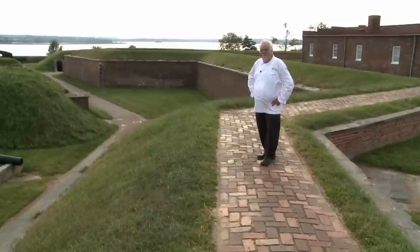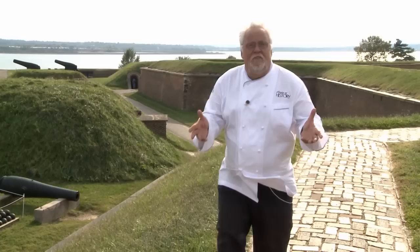Fort McHenry in Baltimore's harbor is where a key battle took place during the War of 1812 against the British. These are the ramparts we watched, and this is the flag. It was the flag flying overhead that became America's symbol of patriotism. Join me for a very special taste of history from Baltimore.